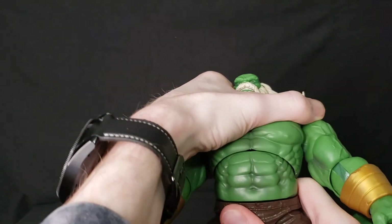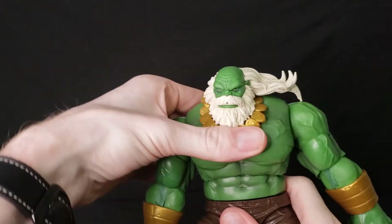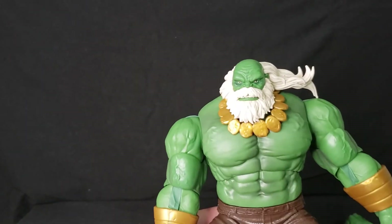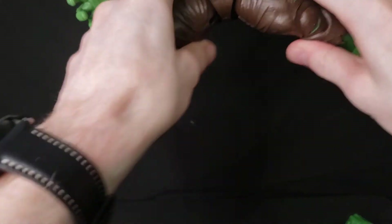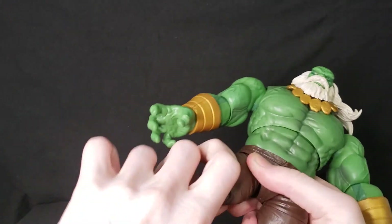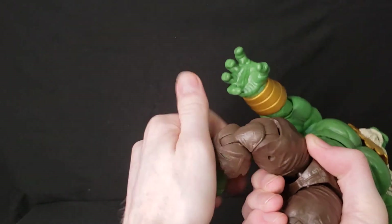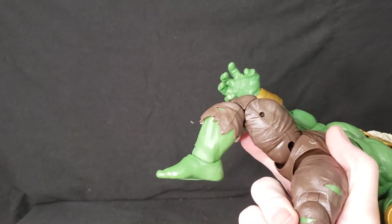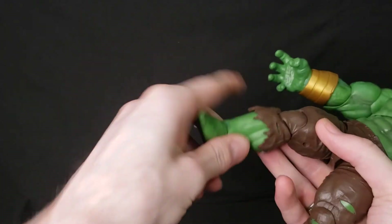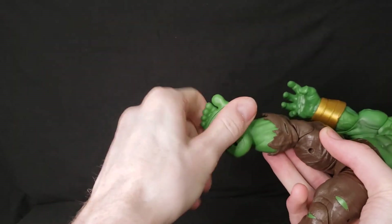Articulation on the chest and body: he's got an ab crunch — that's as far as you can bend forward and backwards — and it swivels a bit. He's got full hip rotation. Leg-wise, he can do a pretty good split for a big guy. He's got thigh rotation and double-jointed knees, so you can get a good bend — almost a flying knee attack. Ankles have pretty good articulation and ankle pivot as well.